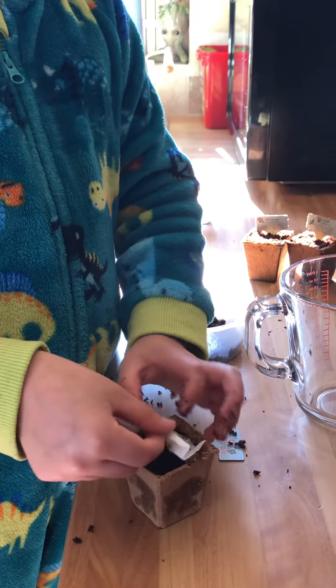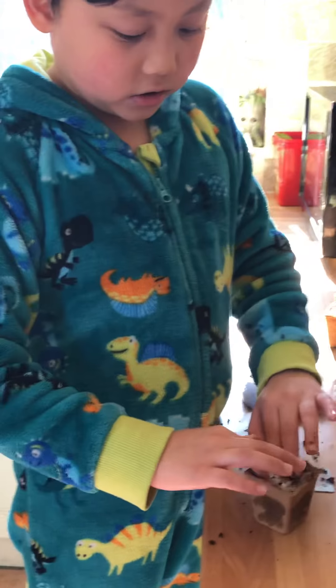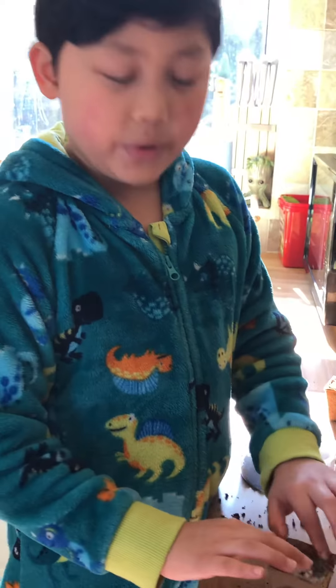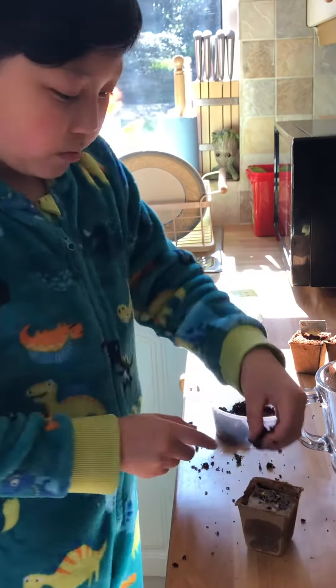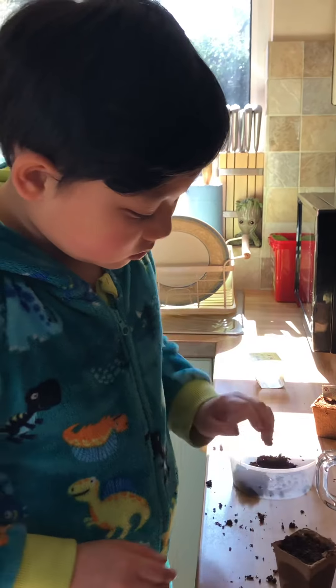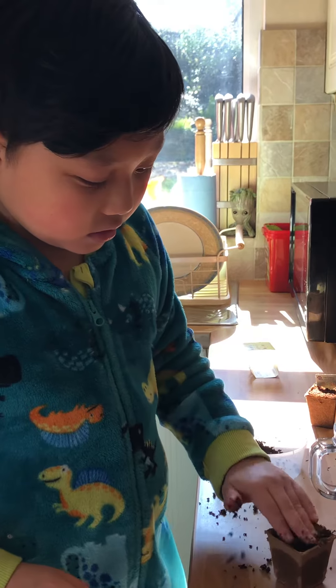Now you pick the seeds up and put them in very gently, then you tap them in like this until they're submerged with the soil but still on top. Don't pick the seeds out — that's very important. Then one of the last steps: you put the dirt on top and just flatten it out.